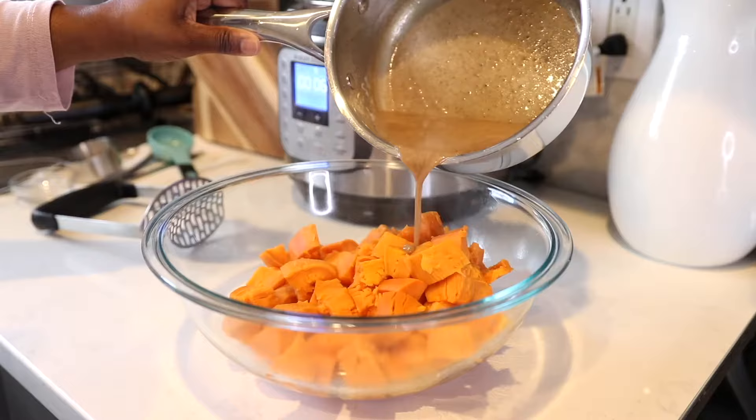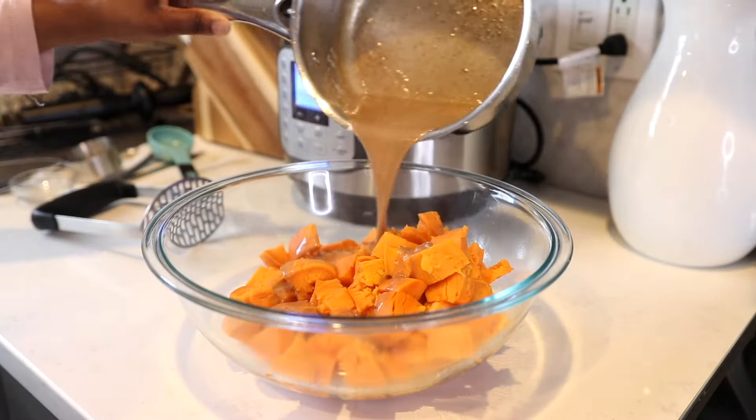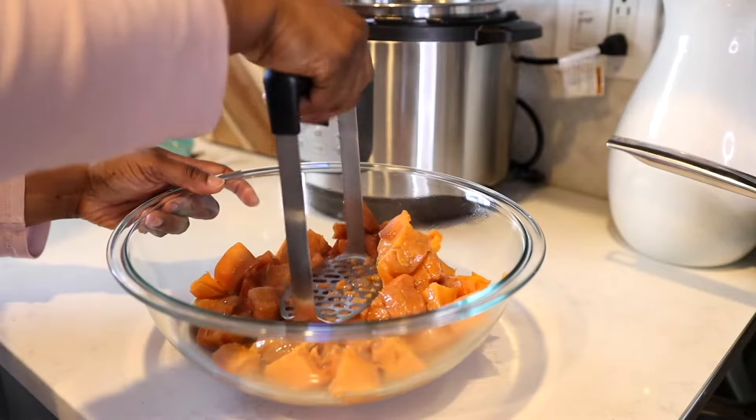Today I'm showing you how to make the best mashed sweet potatoes that you've ever tasted, and there's one secret ingredient, so let's jump right into it.